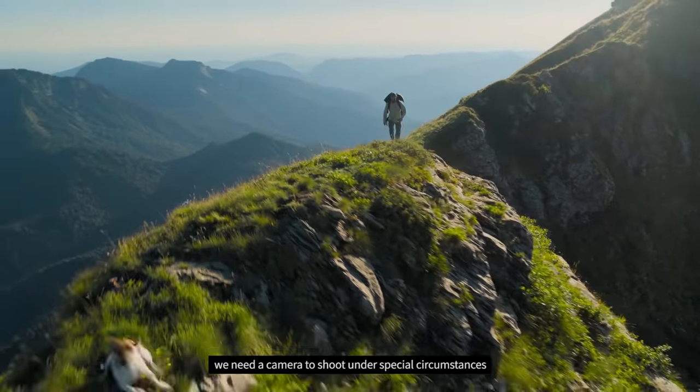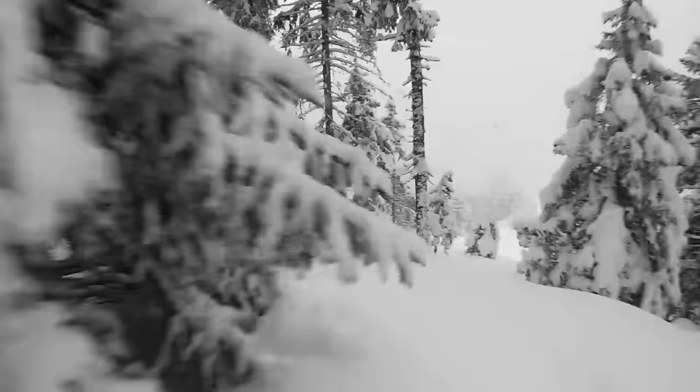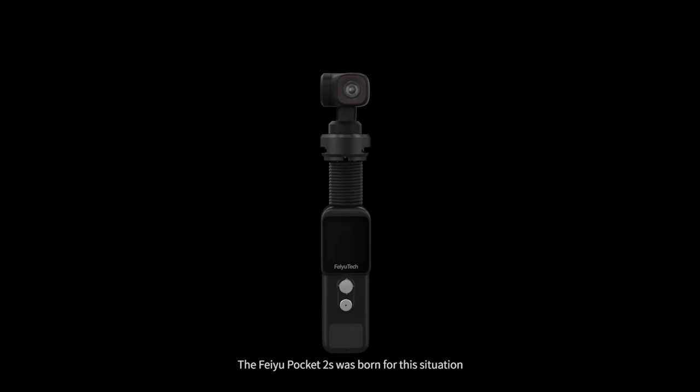Many times, we need a camera to shoot under special circumstances. The Feiyu Pocket 2S was born for this situation.